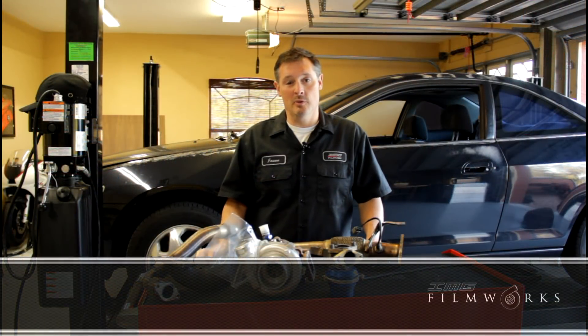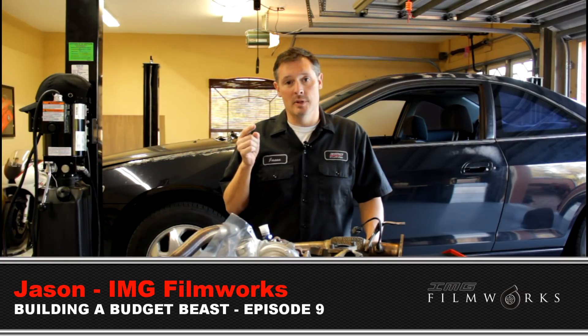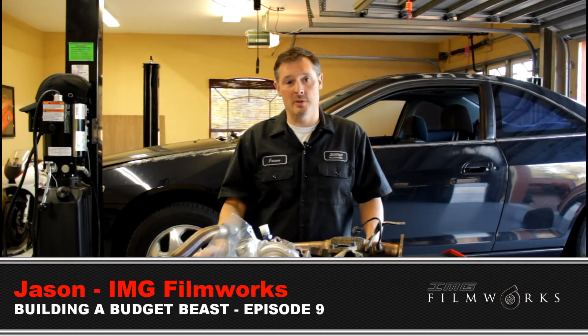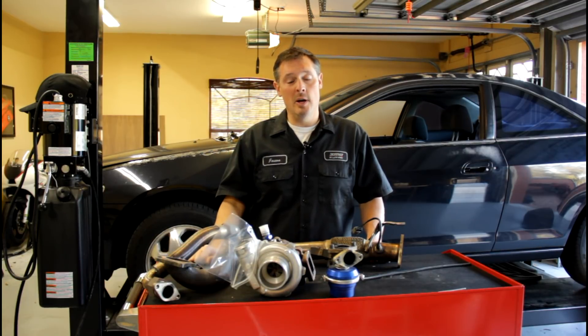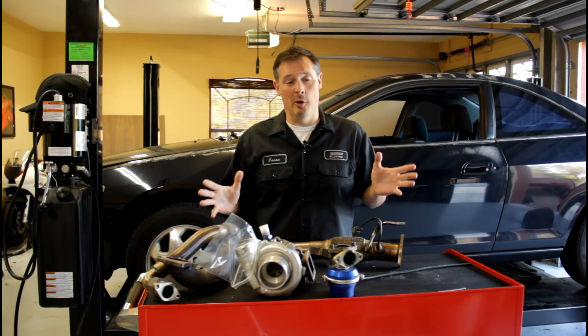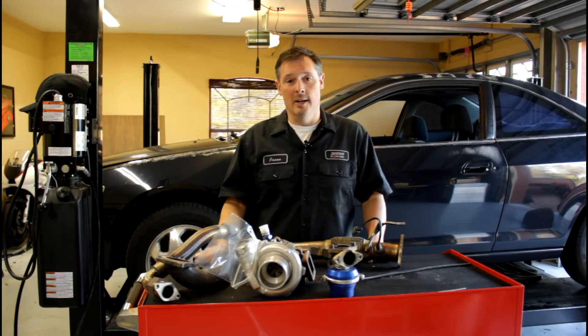Hey guys, it's Jason from IMG Filmworks. Welcome back to my channel and to this part one of a multi-part episode where we are basically deconstructing the turbo system on this car so I can show you guys how to install the turbo system. This is by far the most requested video by my viewers and I wanted to make it happen, so today's the day.